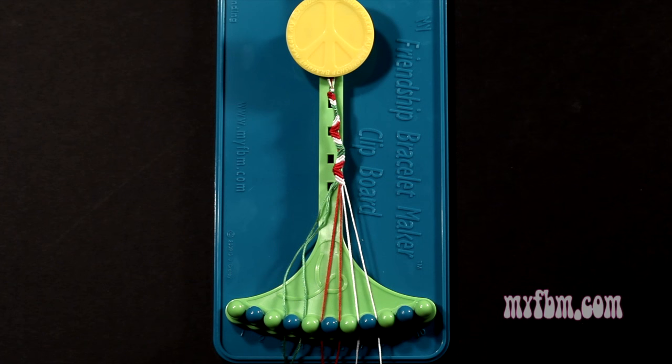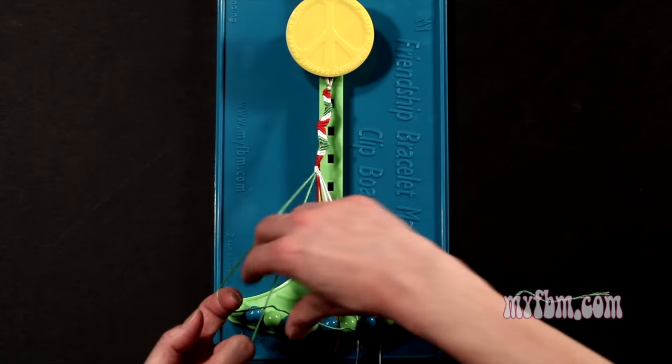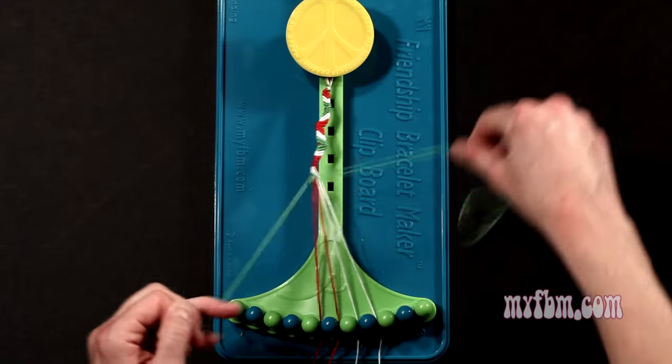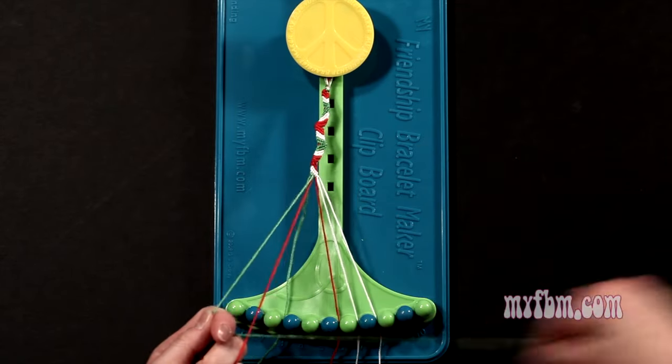Step 9: you're going to take the green string from slot number 3 and make 5 right hand double knots. First one with string 4, make your figure 4, pull through once, twice. That green string will go on slot 3. Pick up number 5, make your second right hand double knot. That red string will go on slot 4.